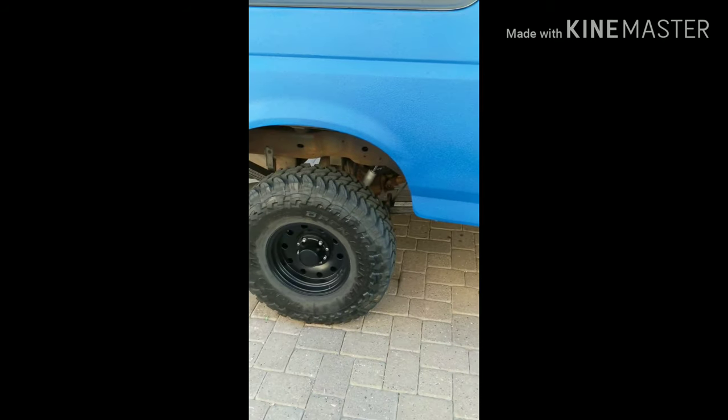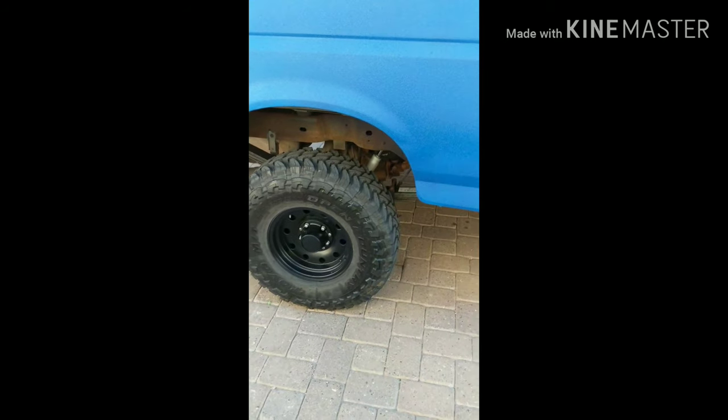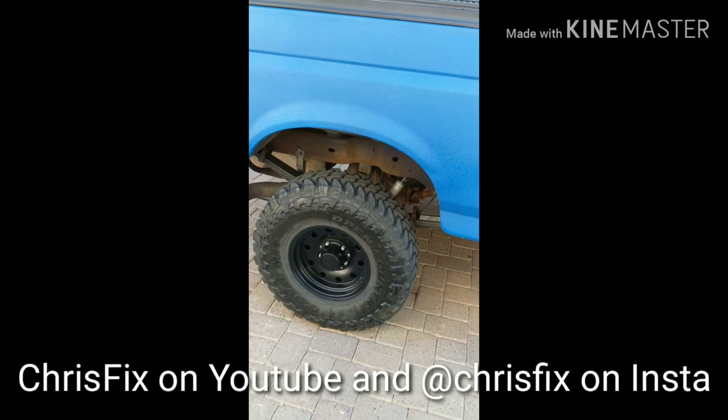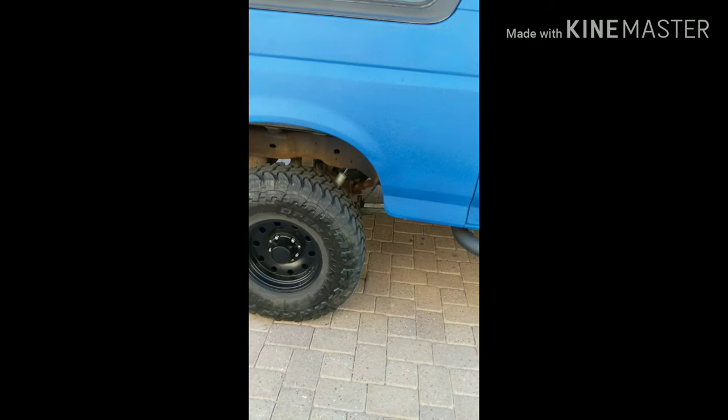And then once that's all done, we're going to be replacing the heater core. I'll show step by step — I'm using a couple of tips that I've gotten from ChrisFix. He goes step by step on everything he does. Really good YouTuber on working on car stuff, so give him a shout out.